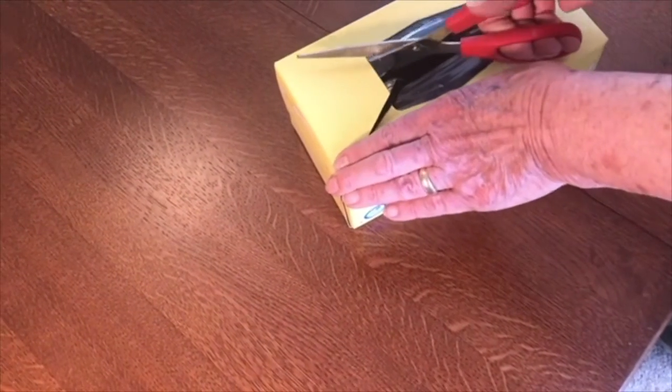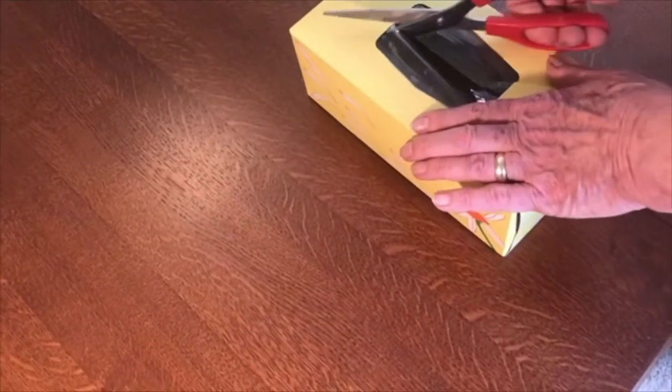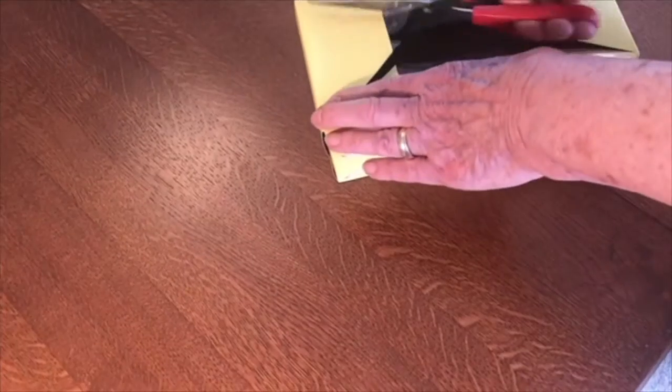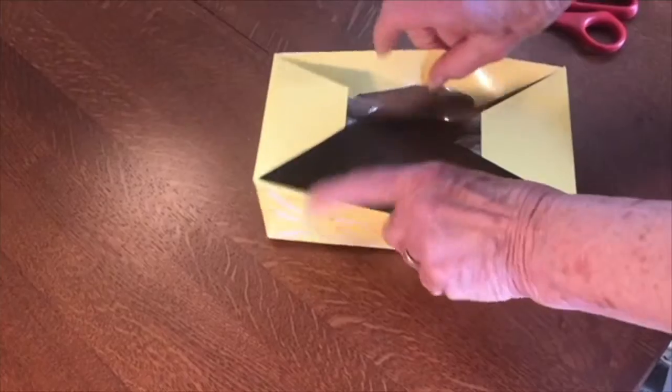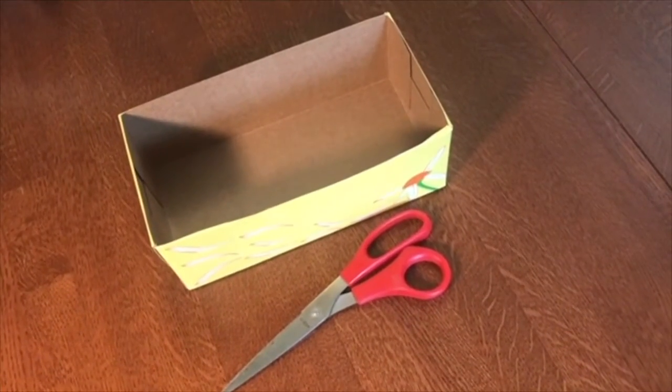It's easiest to cut from the center to the edges and to the corners, and then you can cut the tops off or just fold them inside, and you're ready to make your box.